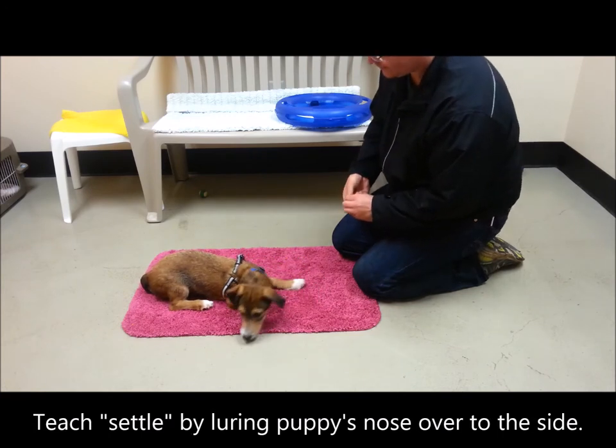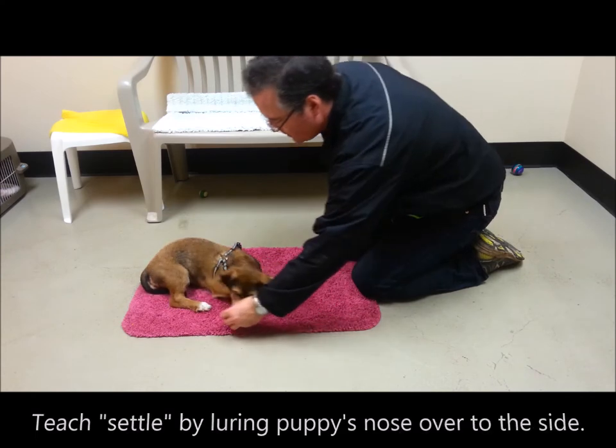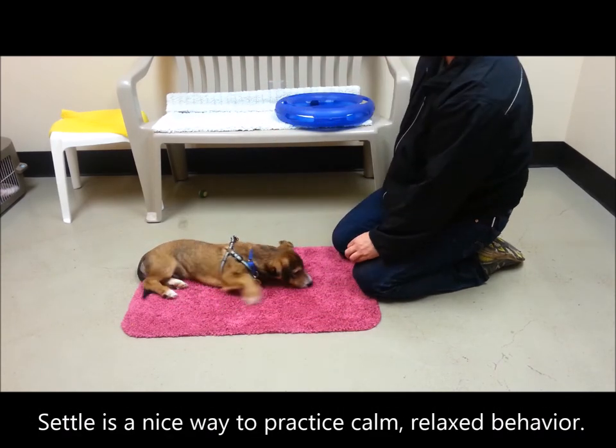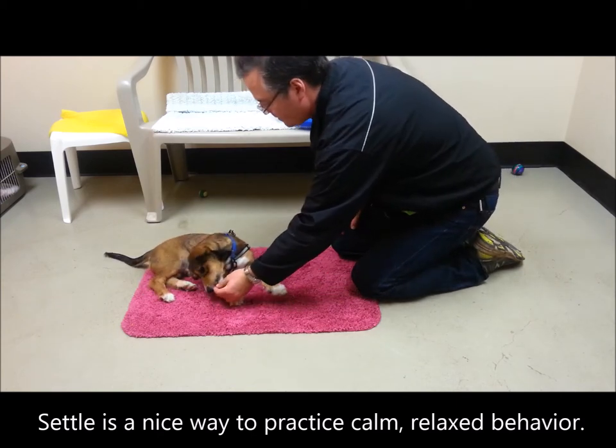I like to teach puppies settle by luring the puppy's nose over to the side. This is a very natural position for dogs and puppies, and putting it on cue is a nice way to ensure a calm and relaxed behavior.